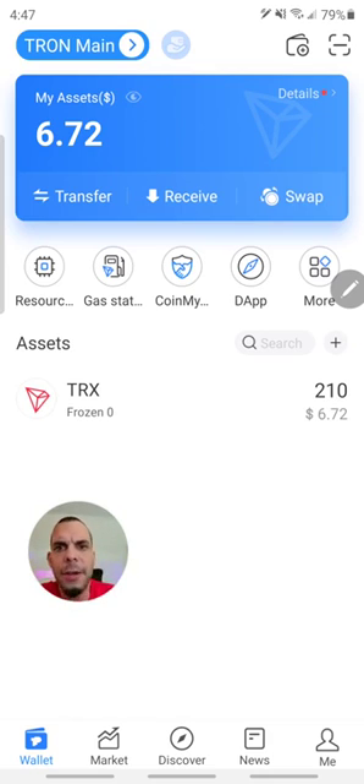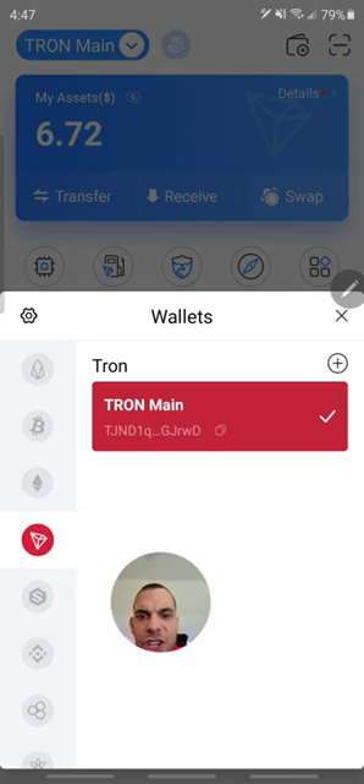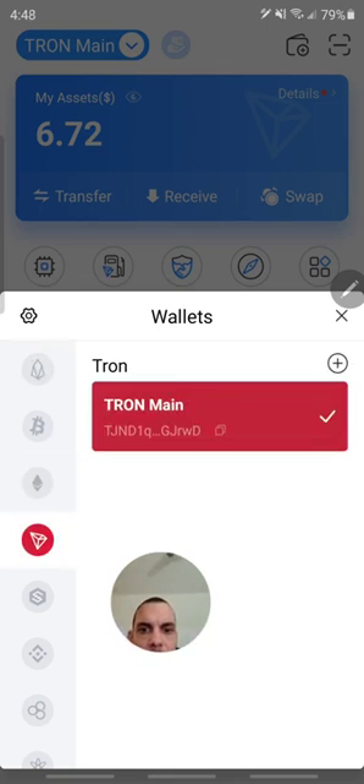So first of all, when you come in, the first thing that you need to have is a wallet. In the top left, you see where it says TRON main? That's where you change your chains. For example, here we are in EOS, here we are on Bitcoin, Ethereum, and here we are on TRON.